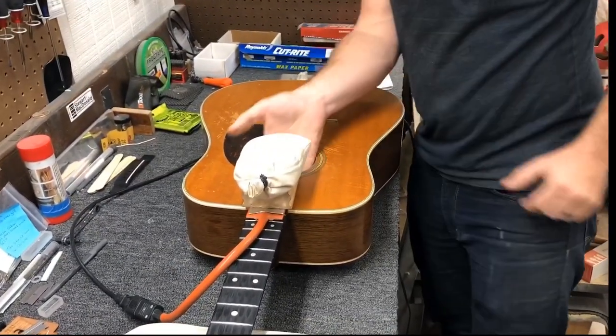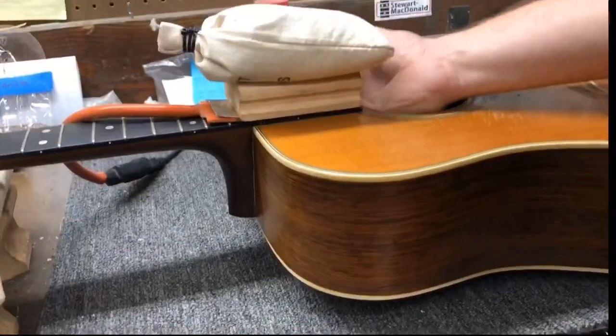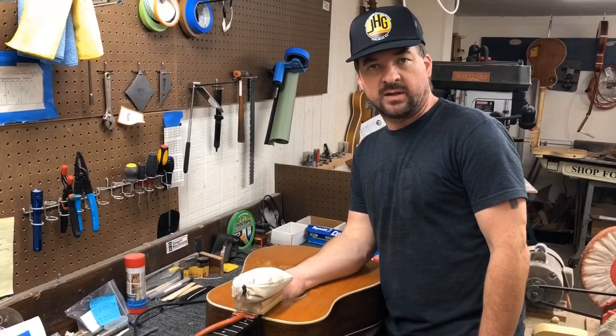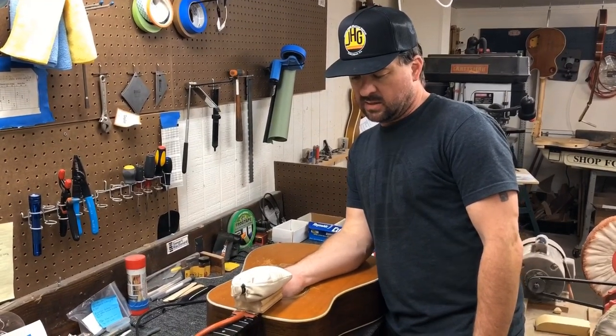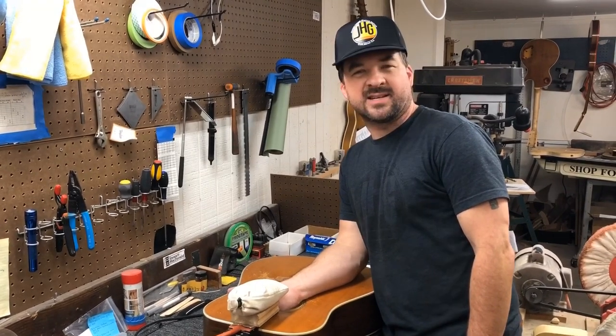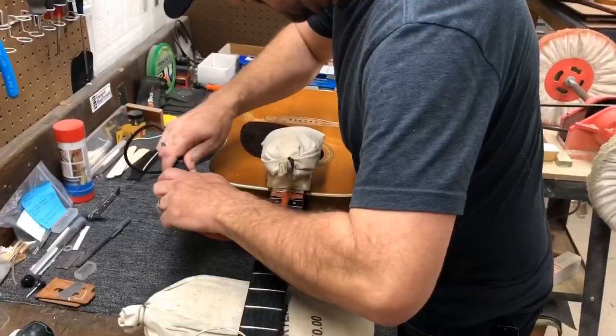We're going to let this sit for about 20 minutes and feel for it to warm up. I've got my hand inside feeling the underside of the top where the tongue is, and it's hot. It feels like it's about ready — you want to feel that stinging sensation. I think we're good right now.